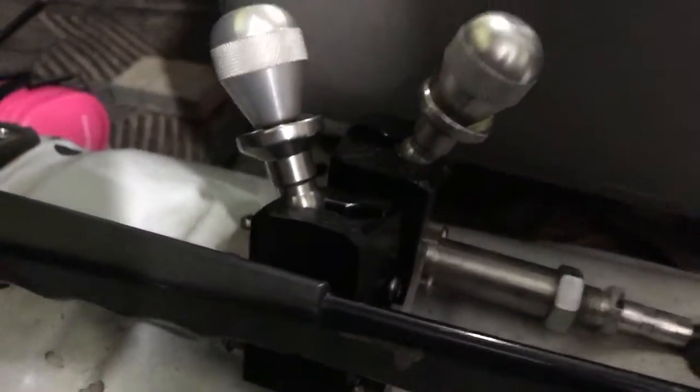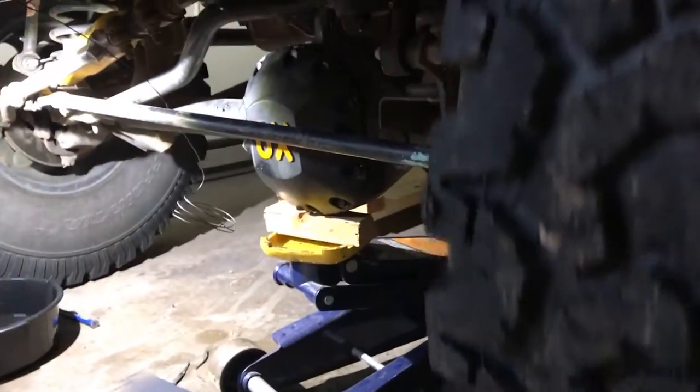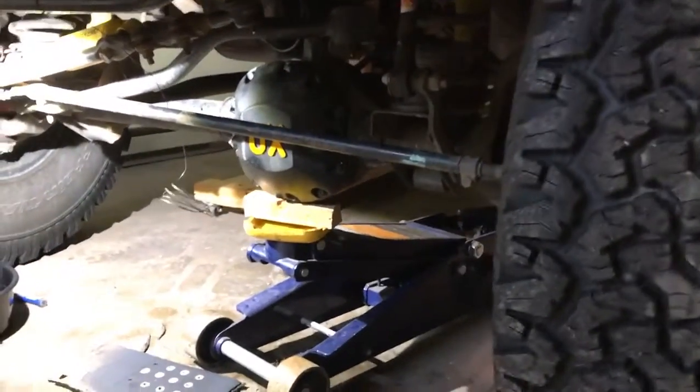So let's double check to make sure it unlocks smoothly. Like so. I think we're good.